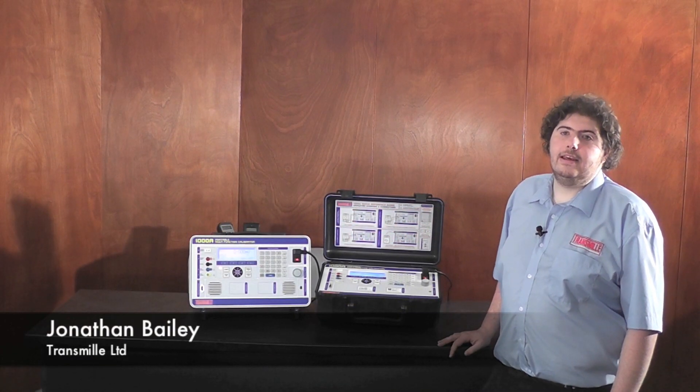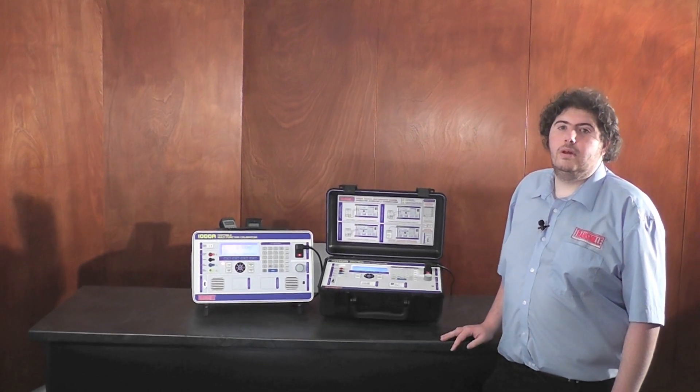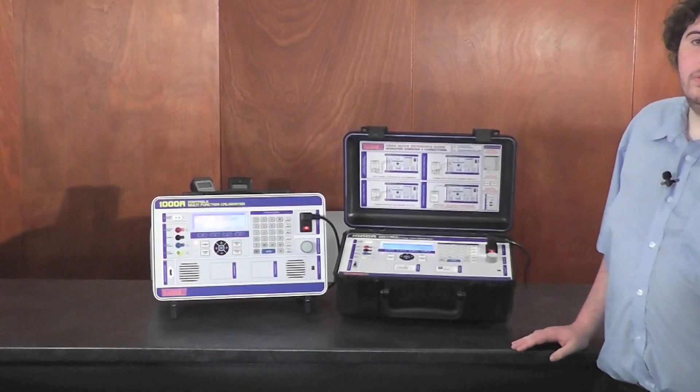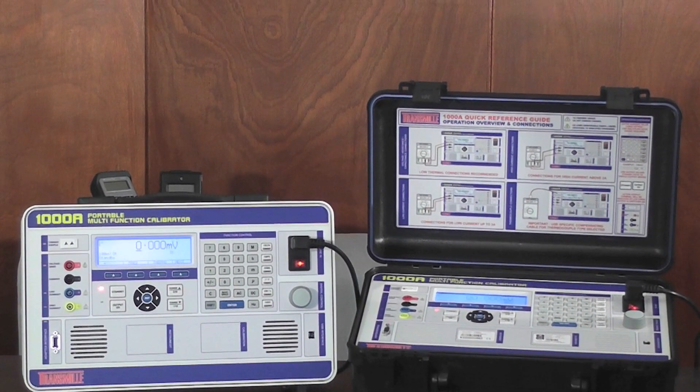Hello, my name is Jonathan Bailey and today we're going to talk about Transmill's most versatile calibrator, the 1000A. The 1000A is the most cost-effective, portable, lightweight and rugged full-function calibrator available in the world — another first from Transmill.